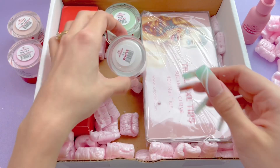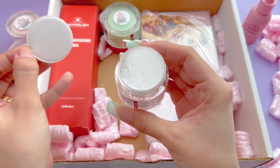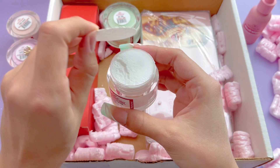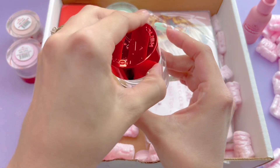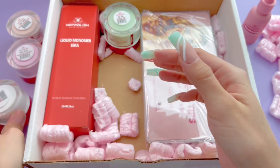The next color that I got is another basic — this is called White. It's just a white acrylic powder. It does look a little bit thicker than the other colors and I hear a lot of people talking about how white acrylic is more difficult to work with, so I am a little bit intimidated by trying this color since I am a beginner at acrylic.